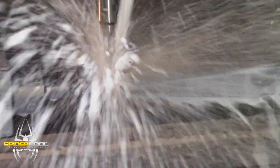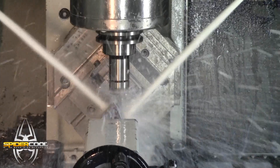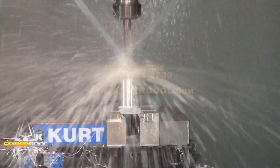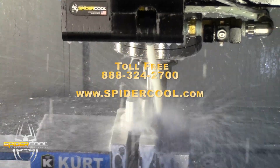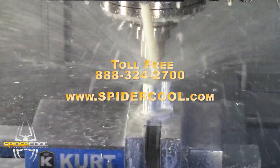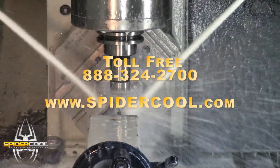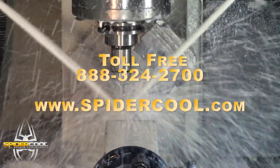We are very happy and we strongly suggest that you should try it out. So with everything to gain and absolutely no way to lose, why not give SpyderCool a try? Please get in touch with us today at 888-324-2700 or visit SpyderCool.com. That's 888-324-2700 or SpyderCool.com.